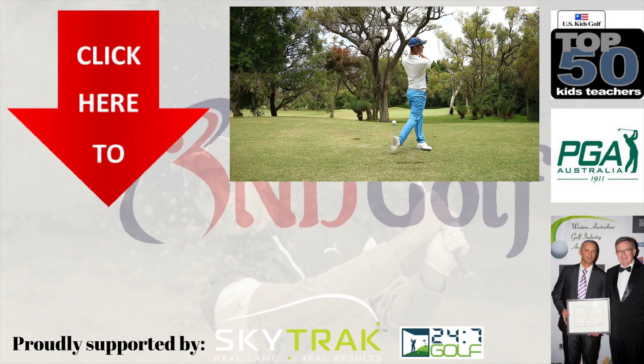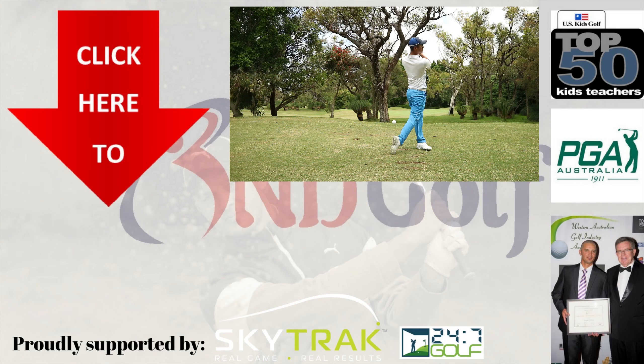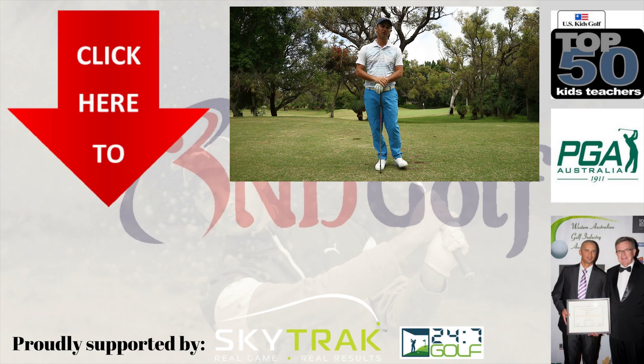So there you have it — something quick and simple on your posture. Make sure you like, subscribe, and we'll see you next time on ND Golf.